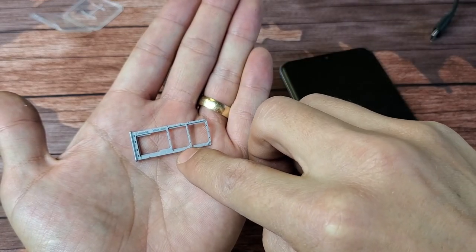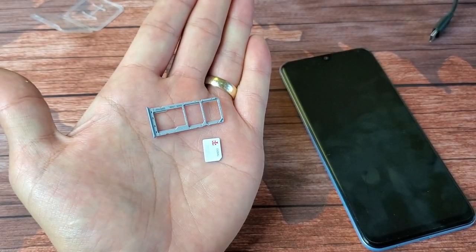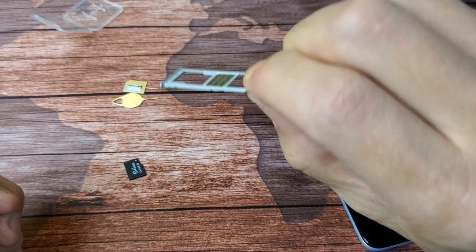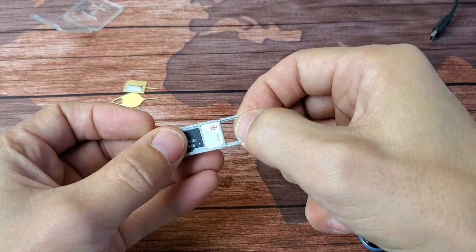You see the little diagonal slit on the bottom right hand side on both of these. I can see the slit on the bottom right hand side of my SIM card, so I'm going to go ahead and pop this one into SIM 1 and press down a little bit so it doesn't fall out.